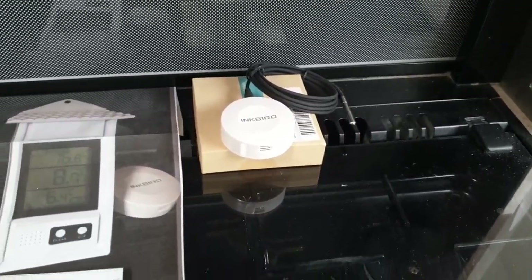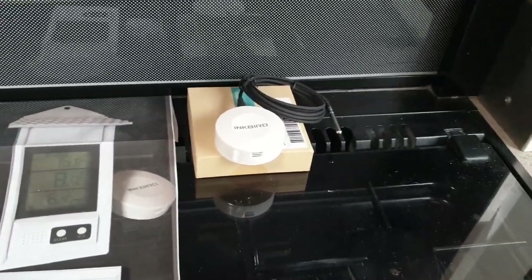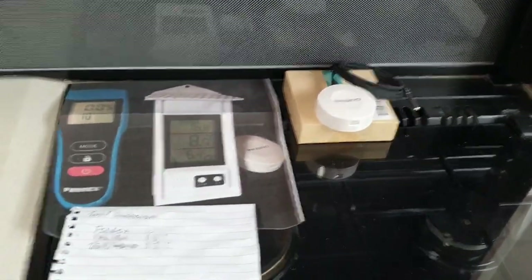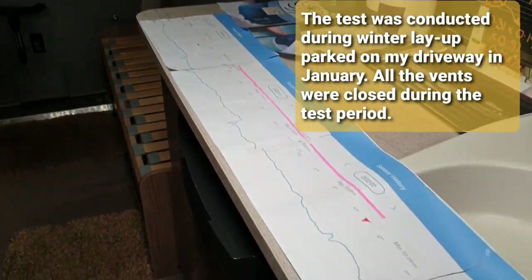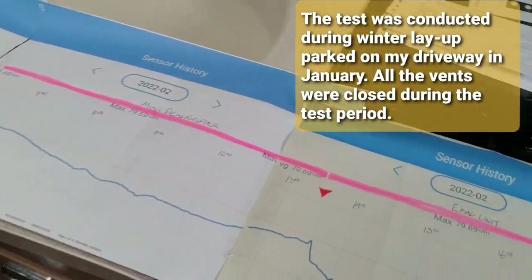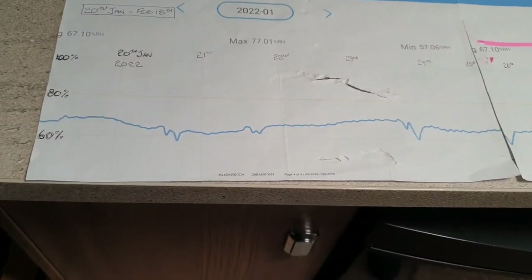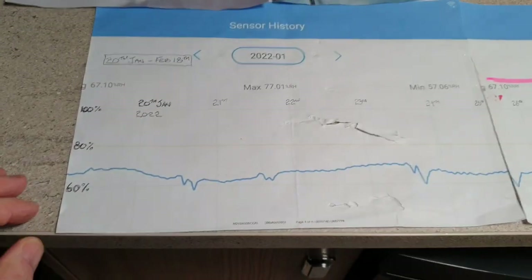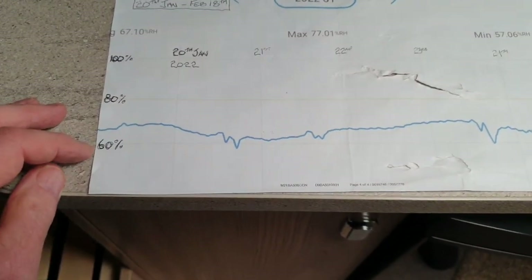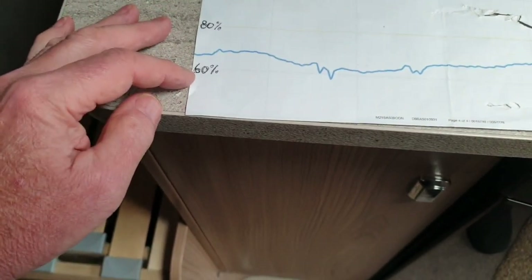This is the equipment I've been using — a small Bluetooth temperature and humidity data logger. I checked it against some other equipment I had and it checked out okay. This is the 29 days of data I've collected. On the charts, this is showing humidity: 100% humidity at the top, then 80%, 60%.